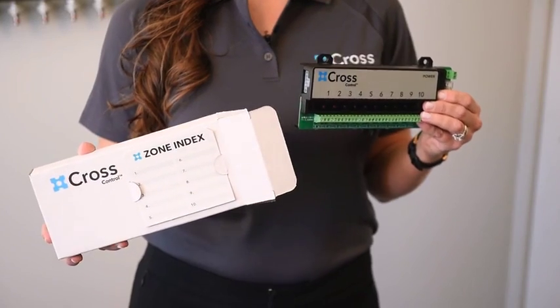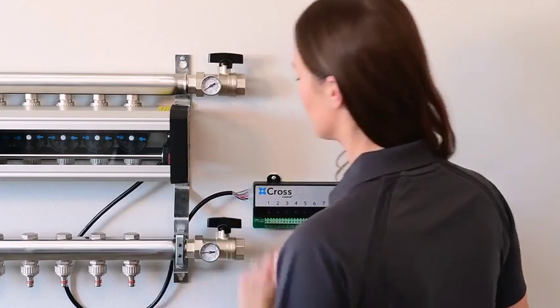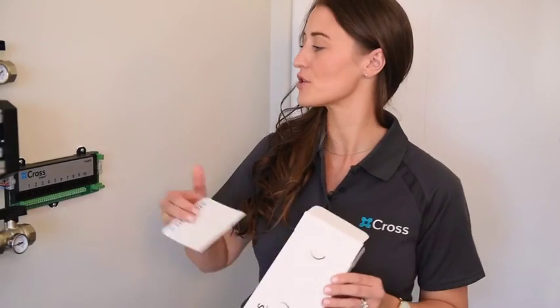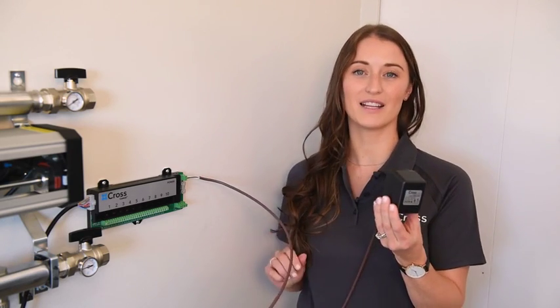Now you're ready to install the Cross Manifold control. Once mounted, plug the motor carriage into the Cross control. Be sure to label your rooms on the index card that comes with your control. Next, attach the power supply to the control, and then plug it in.